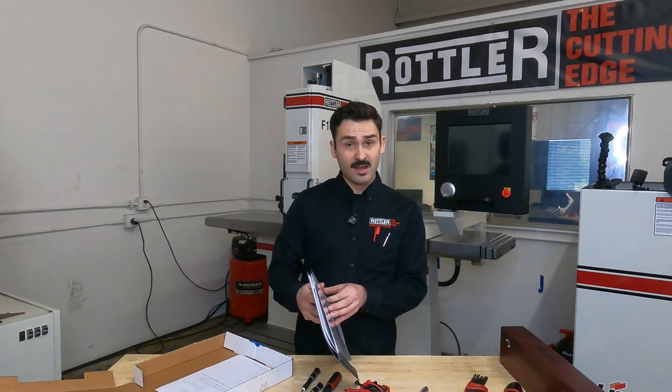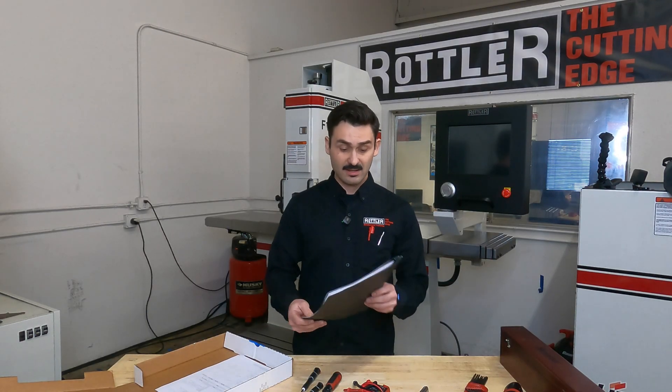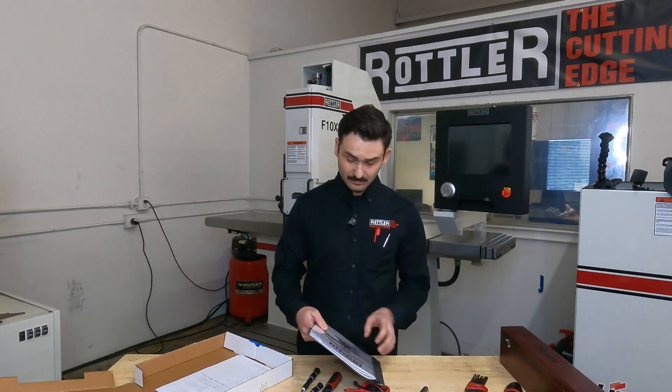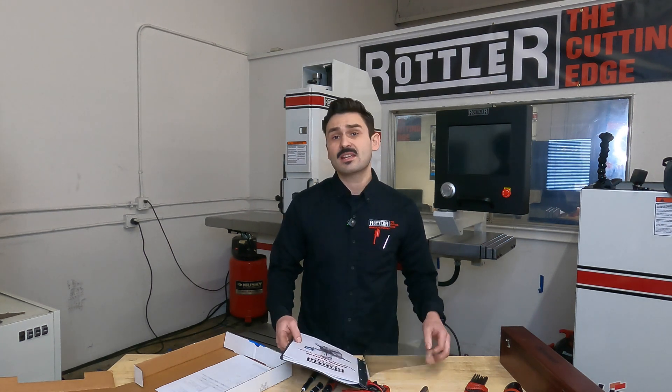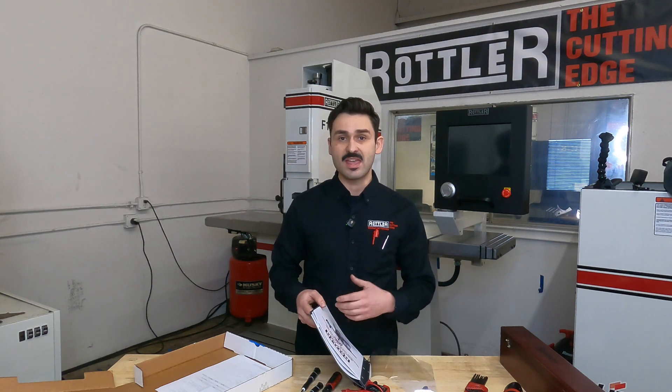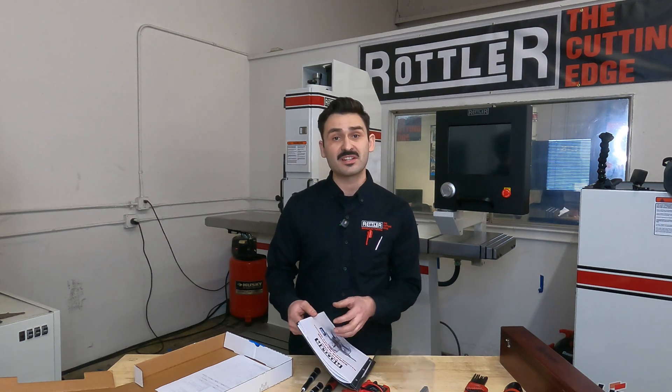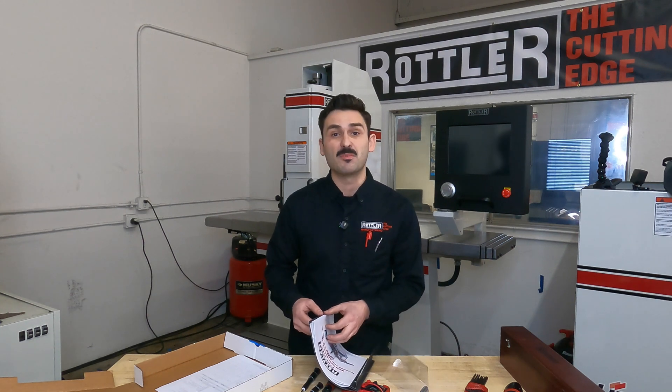Inside the pizza box you should be able to find the installation manual in a laminated cover. Before beginning, it's a good idea to give a quick once-over of the installation checklist as well as the procedure, which can be found in the first couple of pages.